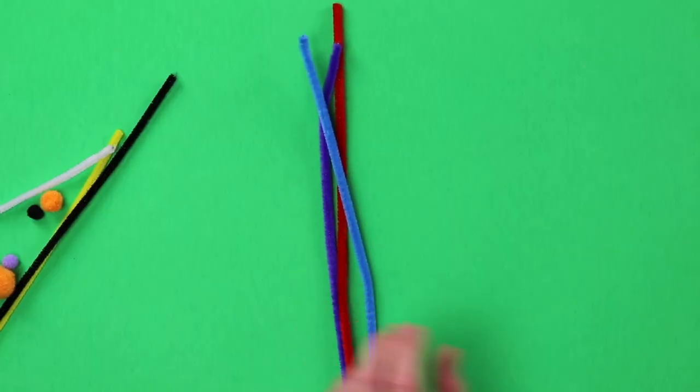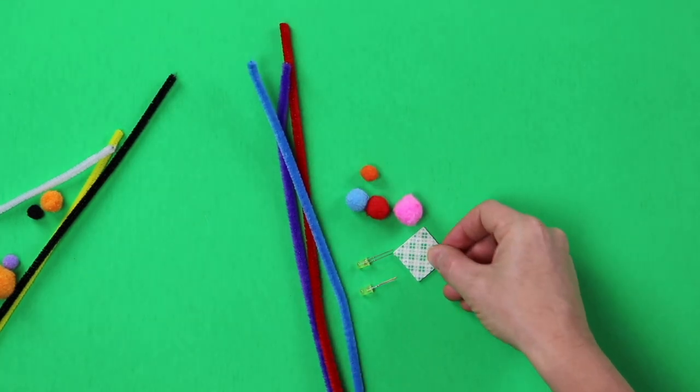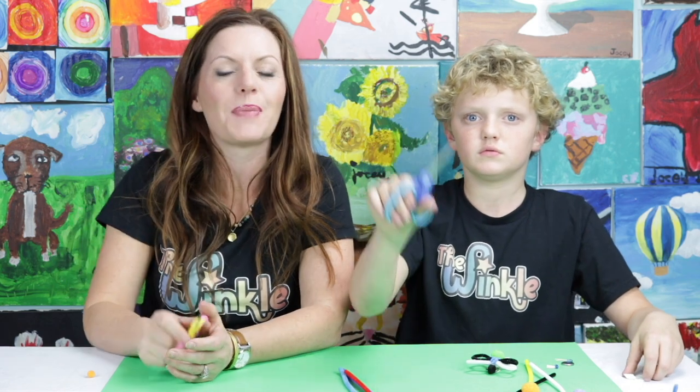So should we look and see what's in our kit today? We have three pipe cleaners, lots of puff balls, two LEDs, some mounting squares, a three volt button battery, and finally some glue dots. On top of everything in your kit, you just need a pair of scissors to cut your pipe cleaner and then we're ready to get started.